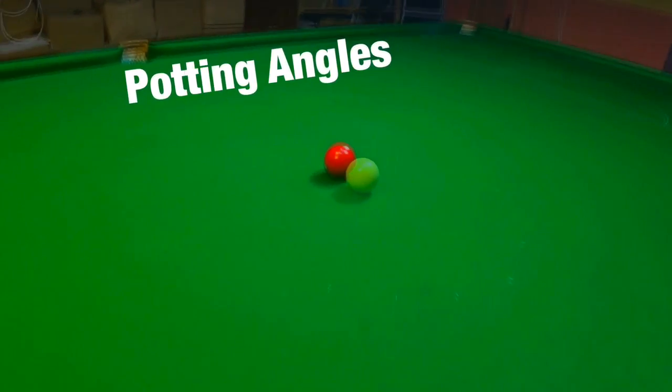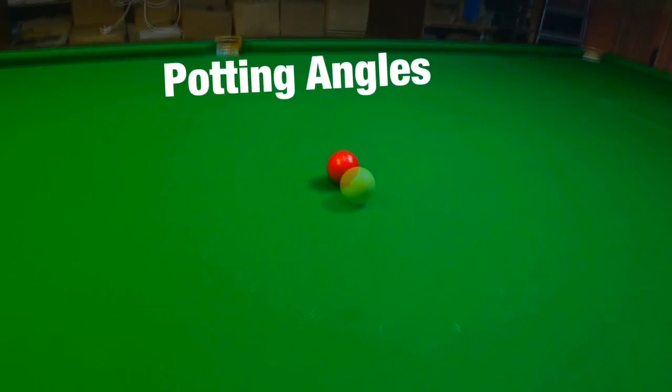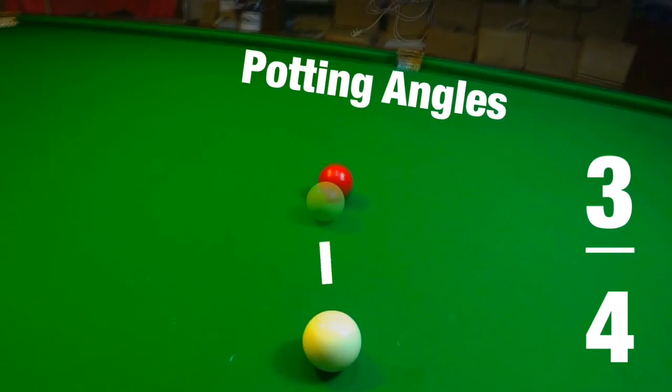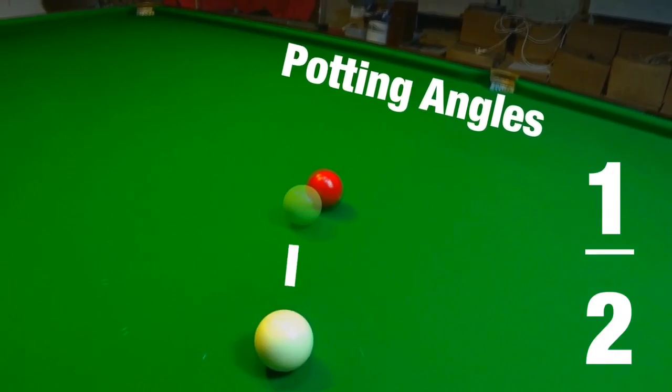Most snooker players would agree that understanding potting angles is absolutely vital if you want to play the game at a high level. But is it? And could they in fact be holding your game back?